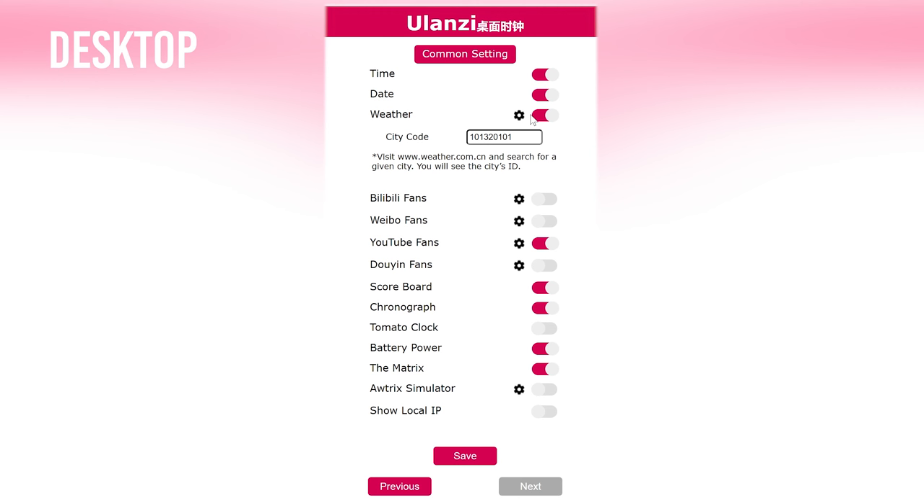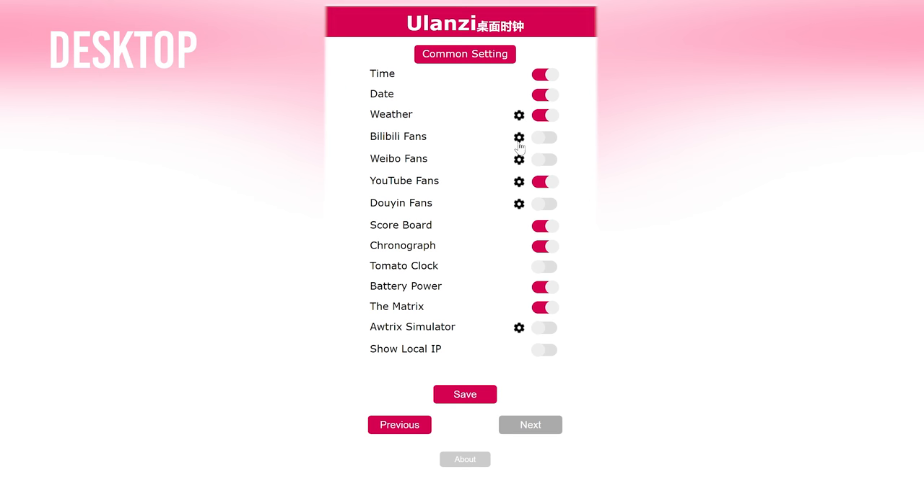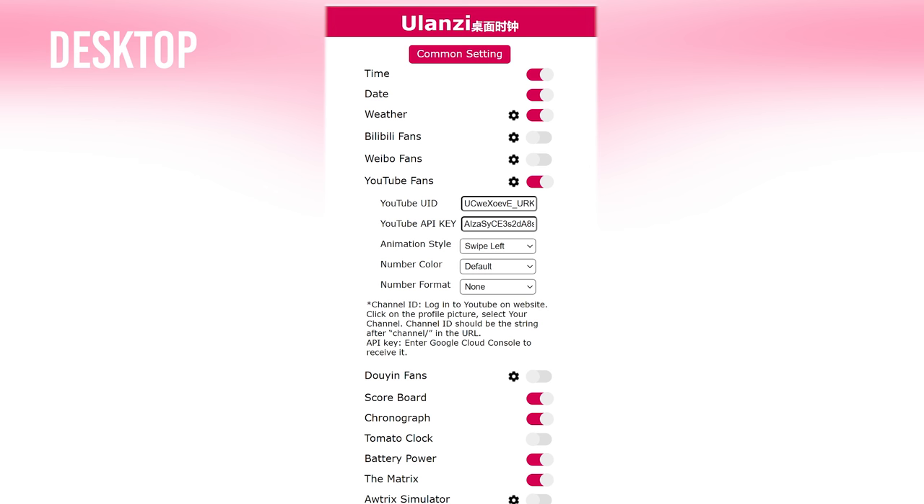For weather, you need to input the city code. There are also some Chinese applications, and of course the YouTube subscriber counter. Once you open it up, you can see that you need to input some key details to track the exact number of subscriber counts. As you've probably guessed why I'm so familiar with this — I've actually used this clock for at least about three days now, so I'm fairly familiar with its functions, which I'll break down in pros and cons at the end.